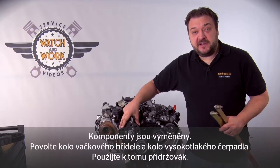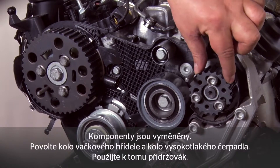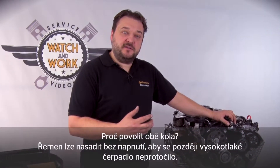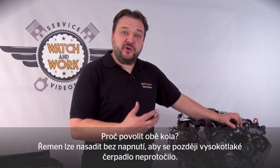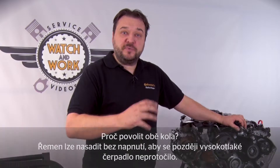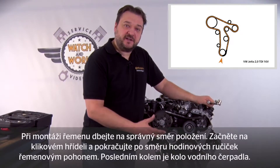Before you can fit the new belt, you still have to loosen the camshaft sprocket and the high-pressure pump sprocket. Please use a counter hold when you do that. This is the only way to ensure that the belt is not under tension when you fit it and thus avoid misaligning the high-pressure pump later. Then note the correct direction for fitting the belt.